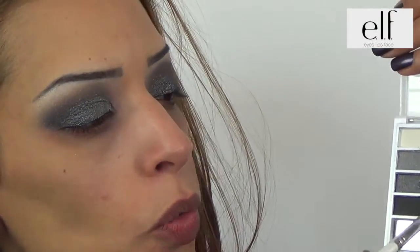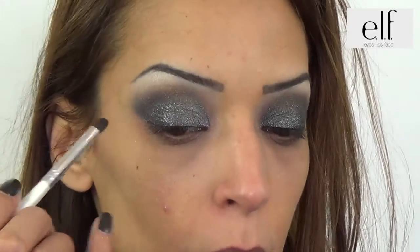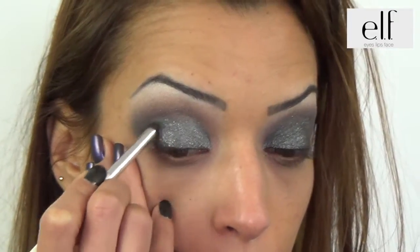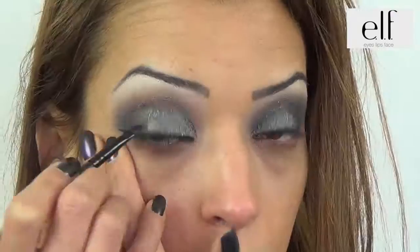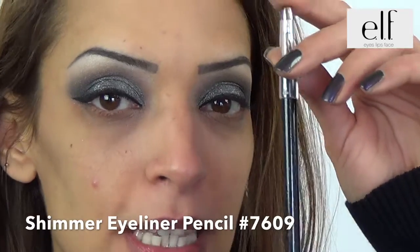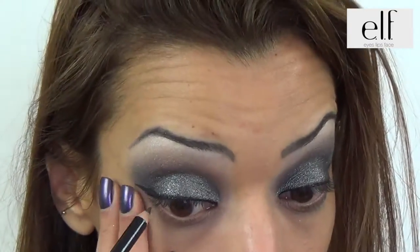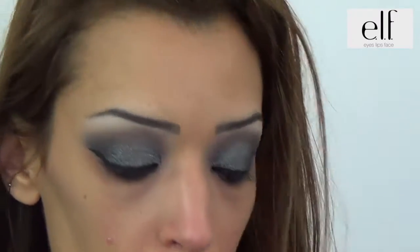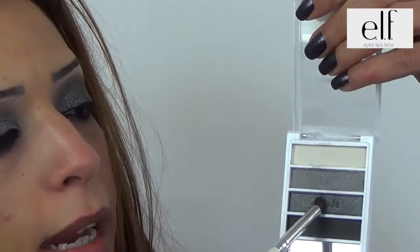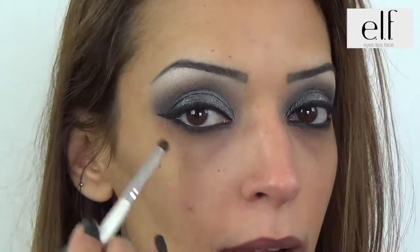We will use a matte color and put it in the external corner. We will use the pencil and gel eyeliner and trace my eyeliner. We will use the shimmer eyeliner pencil on the mucus and the bottom line. We will use the other pencil with the gris on the bottom line.